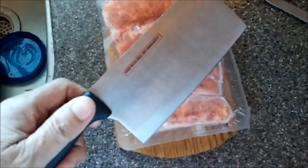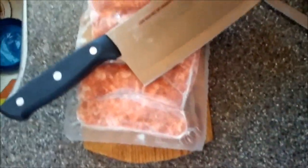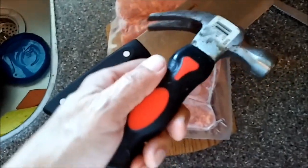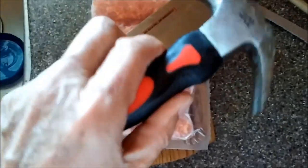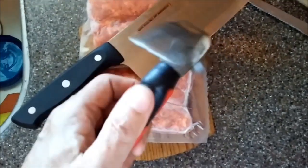Meat cleaver — everybody should have a meat cleaver in the kitchen. Everybody should have a hammer in the kitchen, not for nailing stuff up, but just for what I'm going to show you. That's all I use this hammer for. Nothing else. Short handle.